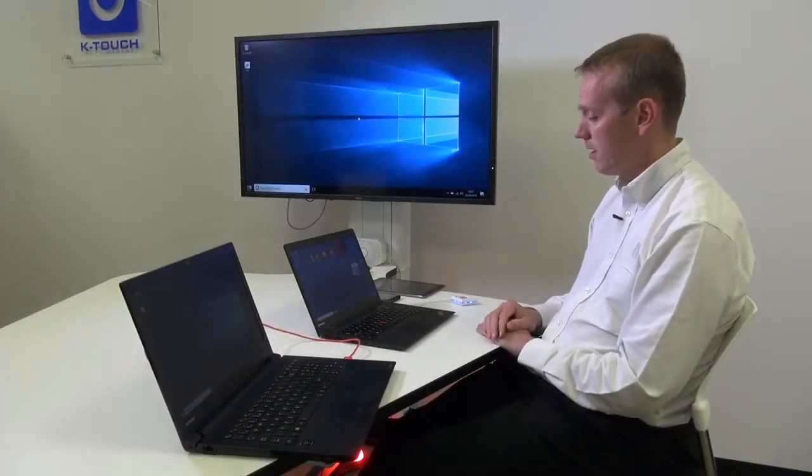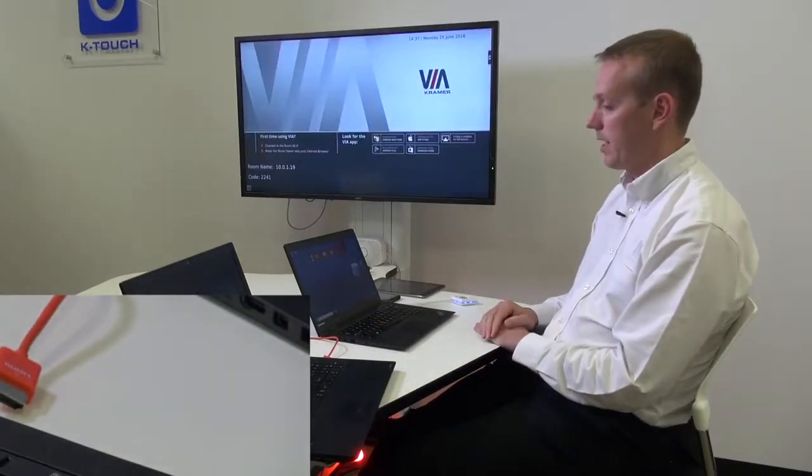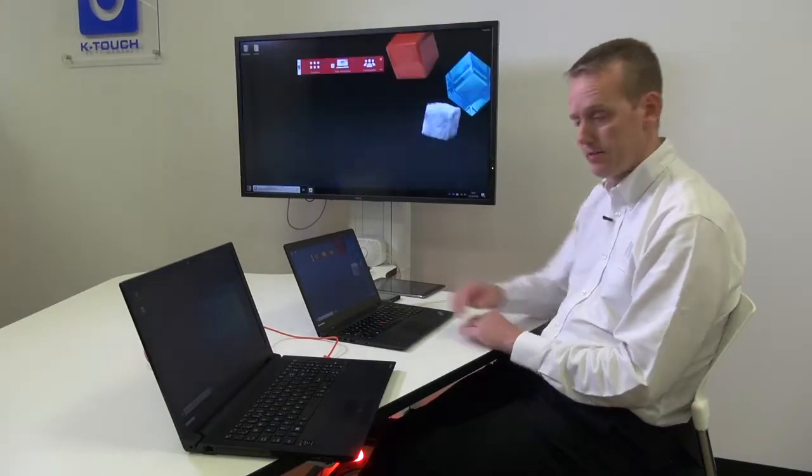I take my hard-wired HDMI cable into the laptop and the image is shown on the main display. As soon as I pull out the HDMI cable, the image is dropped from the display. So we can have the wireless or the wired connection full screen, but they also allow the devices to share the screen.